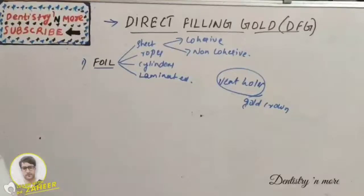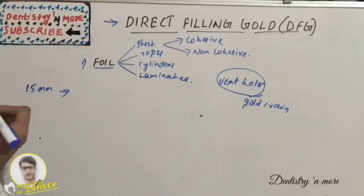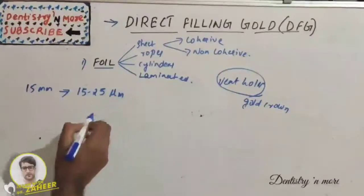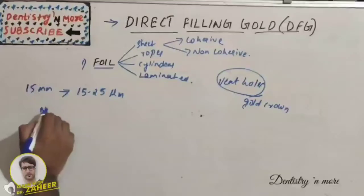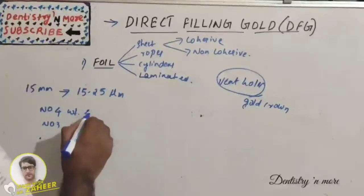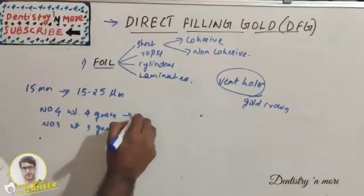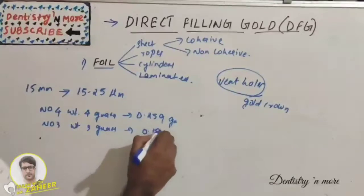Gold foil is manufactured by taking a cast ingot of 15 millimeter thickness, which is beaten to a sub-microscopic thickness of 15 to 25 micrometers. It is then supplied as flat square sheets of varying thickness — such as Number 4 weight (4 grains, 0.259 grams) or Number 3 weight (3 grains, 0.194 grams).